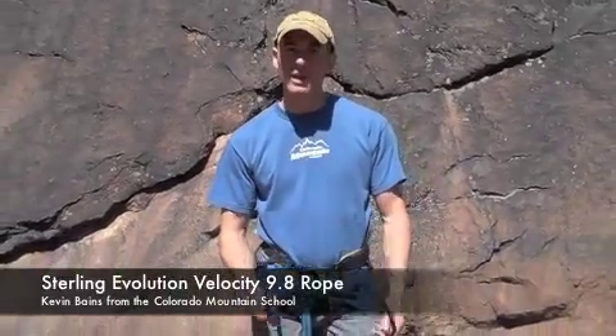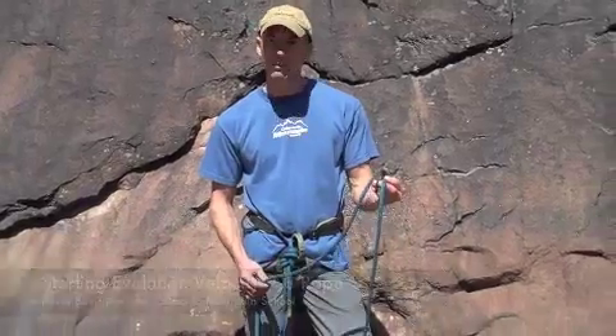Hi, I'm Kevin Baines from Colorado Mountain School. We're here in El Dorado Canyon State Park. I'm here to talk about my Sterling Evolution Velocity 9.8 rope.